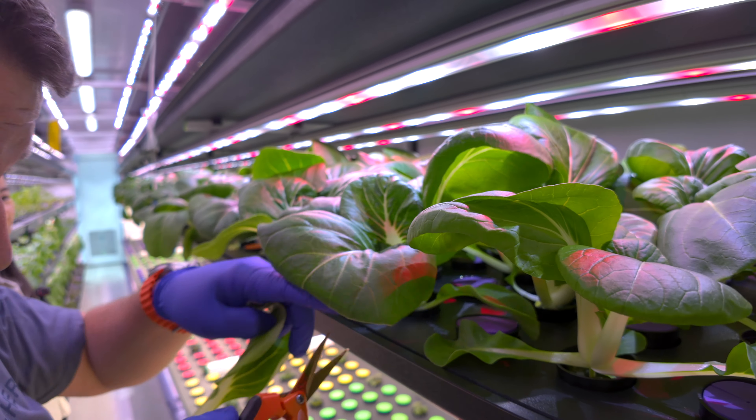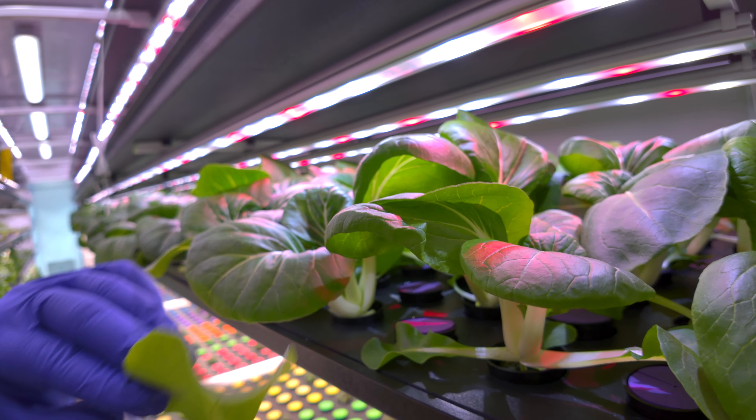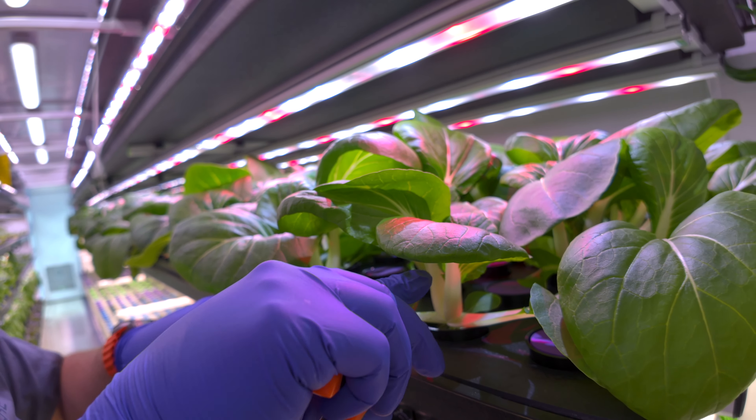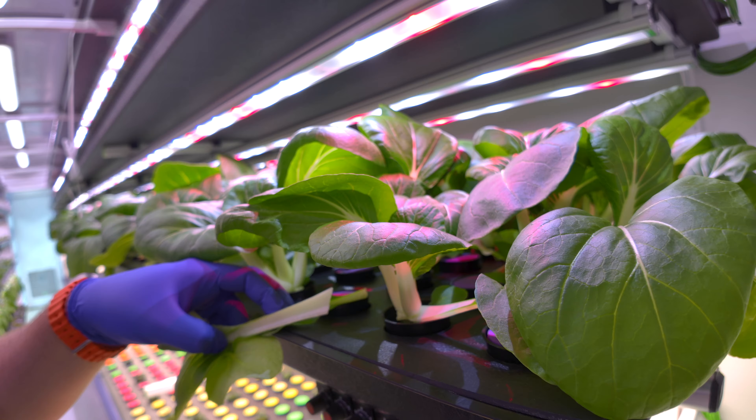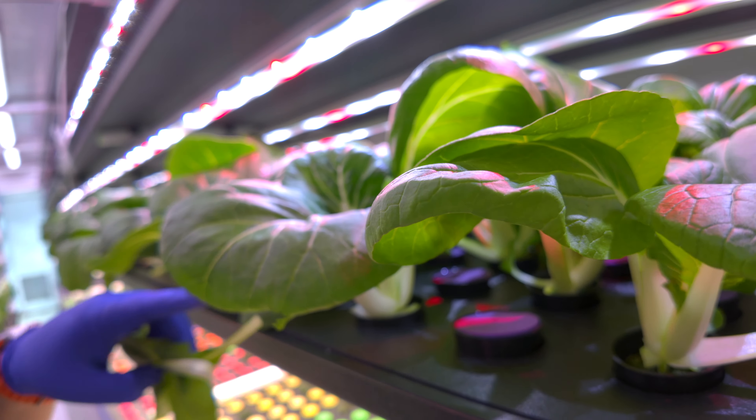We're going to go in and cut the bigger leaves like this and harvest those out, so that the plant can focus its energy on the actual core.